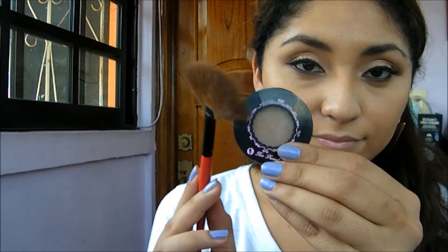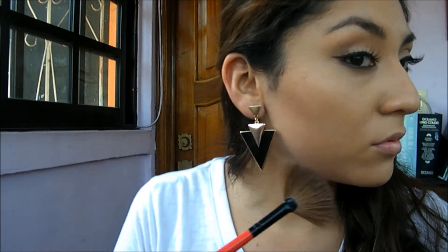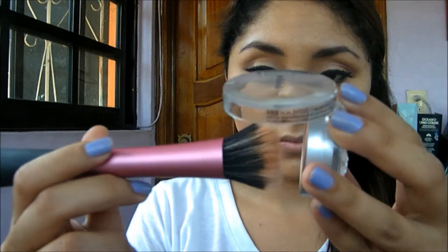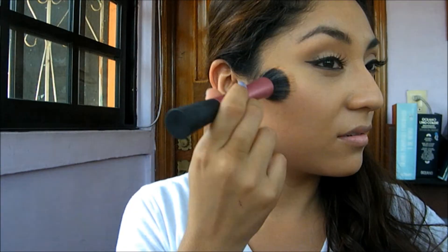Now I'm lining the waterline with a black eyeliner — I'm using the one that comes with the Naked palette. Then I'm bronzing my face with a Too Faced bronzing powder sample I got with the Chocolate Bar. It's matte and the color payoff is amazing.